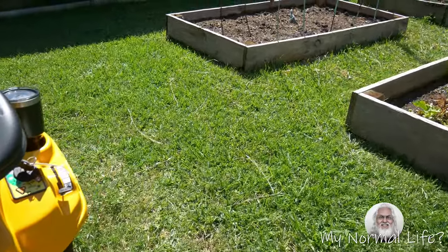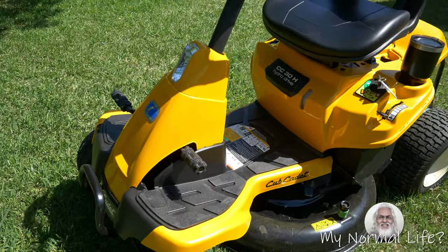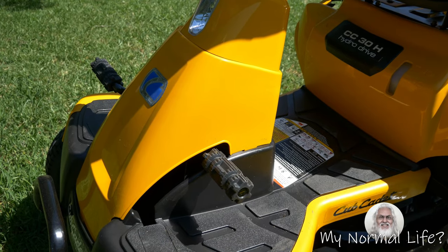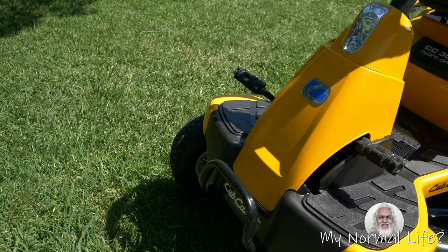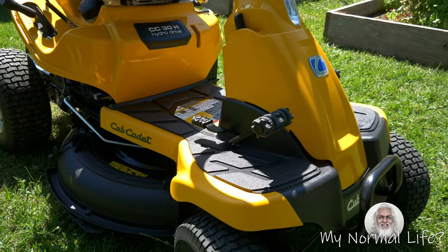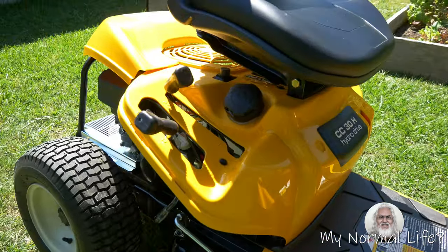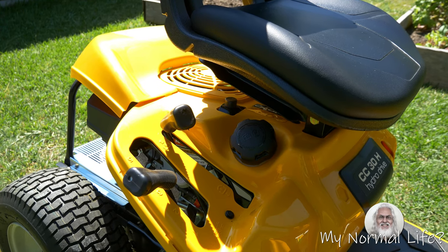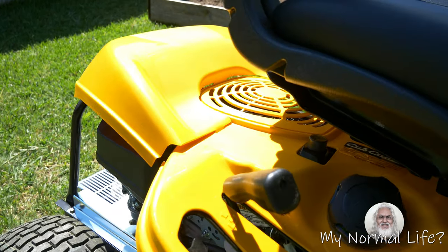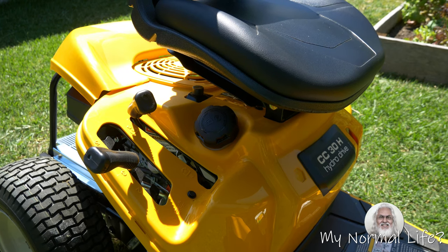Let's go over some of the other features. Up front here, that's the brake lever. You have to have the brake down to start the engine. There's a little bumper. The front lever is for going forward and the rear lever for going backwards. To the right there, you can see where you can pour the gas. And the PTO is in the back here — when you engage the blade, you move it backwards to disengage and move it down to engage.